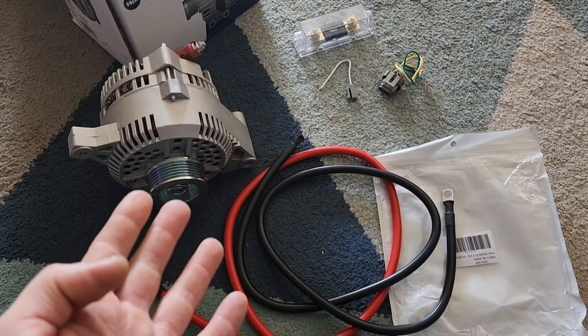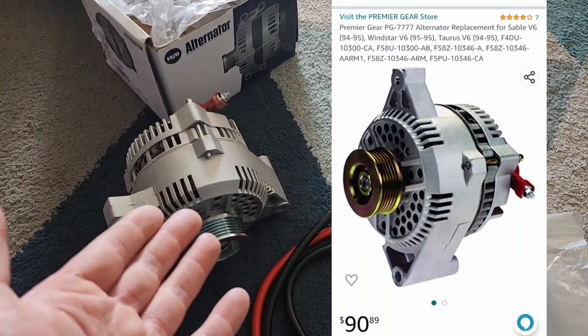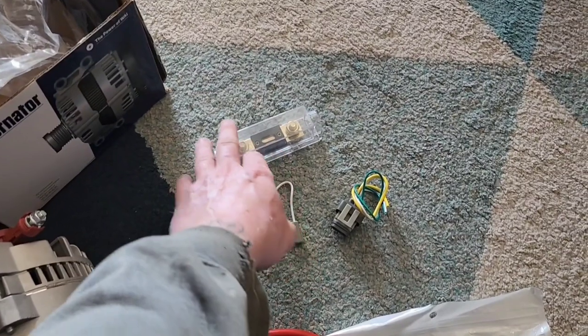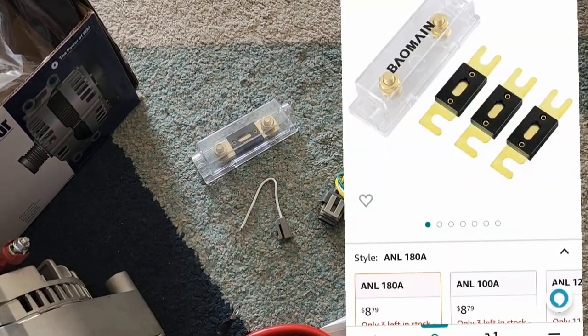What do you need to do a 3G alternator swap? First, I found this 3G upgraded alternator on Amazon for $90. The easiest thing to search for is a '95 Ford Taurus with a 3.8 V6 engine. I do suggest before you go ordering this alternator, do a quick Google search just to make sure it will fit your vehicle — I mainly do the '69 and '73 diesels, so do your own homework. Next, you're going to need a mega fuse — at least 175 to 180 amp. I found this one on Amazon with three extra fuses for just $8.99.